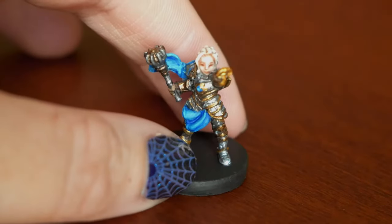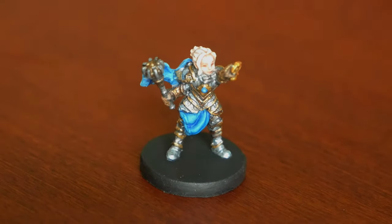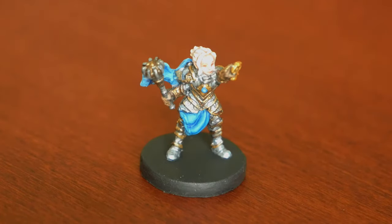I just wanted to walk you through a couple of my color choice thoughts. Otherwise she's pretty straightforward — she's not so complicated. I know she looks like she's got a lot going on, but she's actually one of the easier ones.